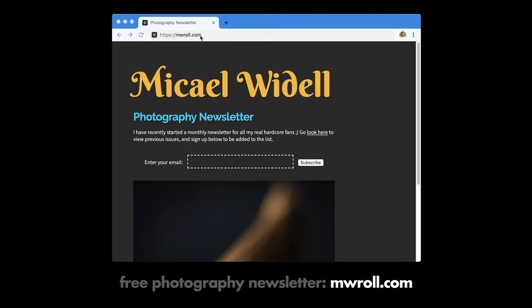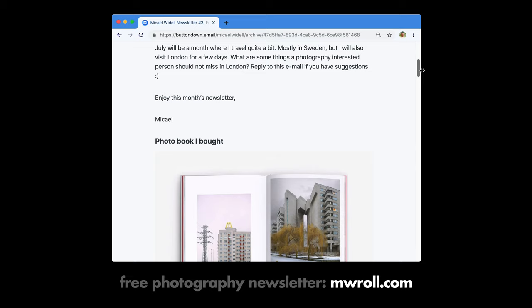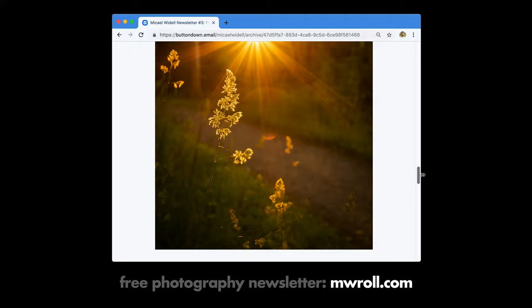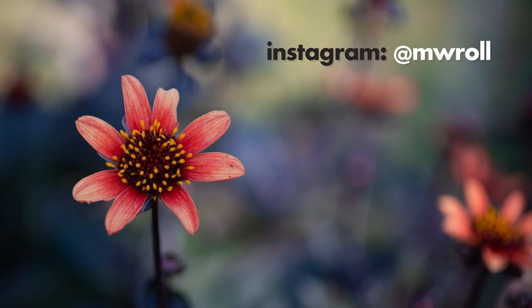Don't forget to subscribe to my newsletter about photography — it goes out once a month and covers all the findings and inspiration in photography that I didn't have time to post YouTube videos about. Sign up for free at MWRoll.com. Give me a thumbs up on this video if you liked it, it helps the channel a lot. Subscribe for new videos every week, and find more of my work at MWRoll on Instagram. See you soon.